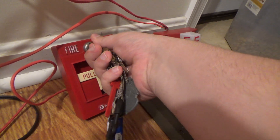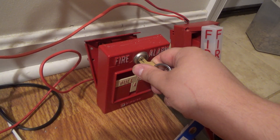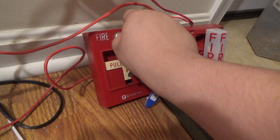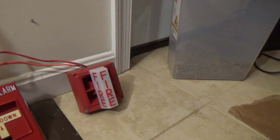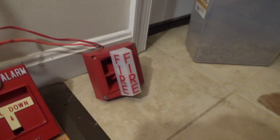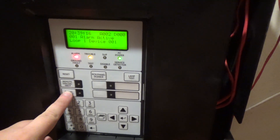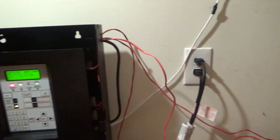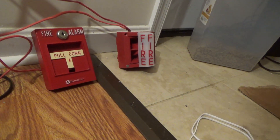Are you guys ready? Three, two, one. [Alarm sounds] That's enough of that — it can get a little annoying after a while. As you can see, the strobe is still flashing because that's tied on to NAC 2, non-silenceable.